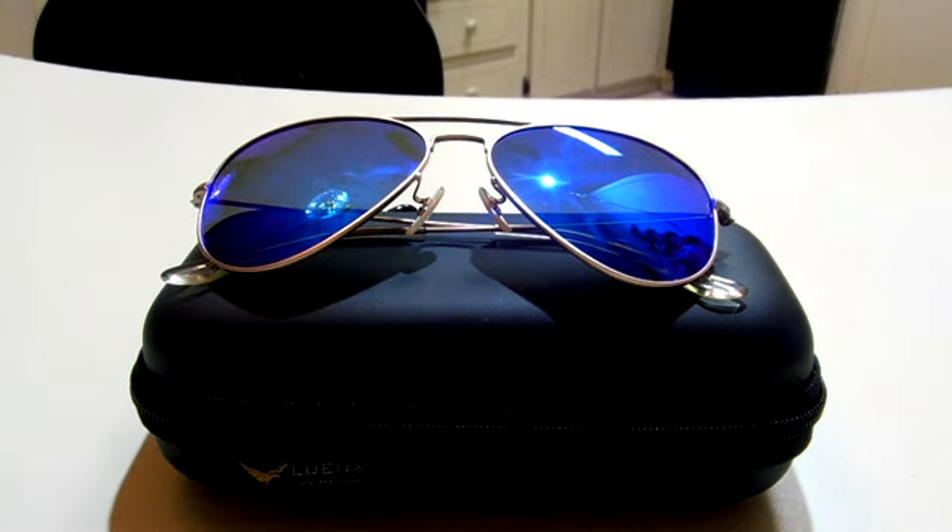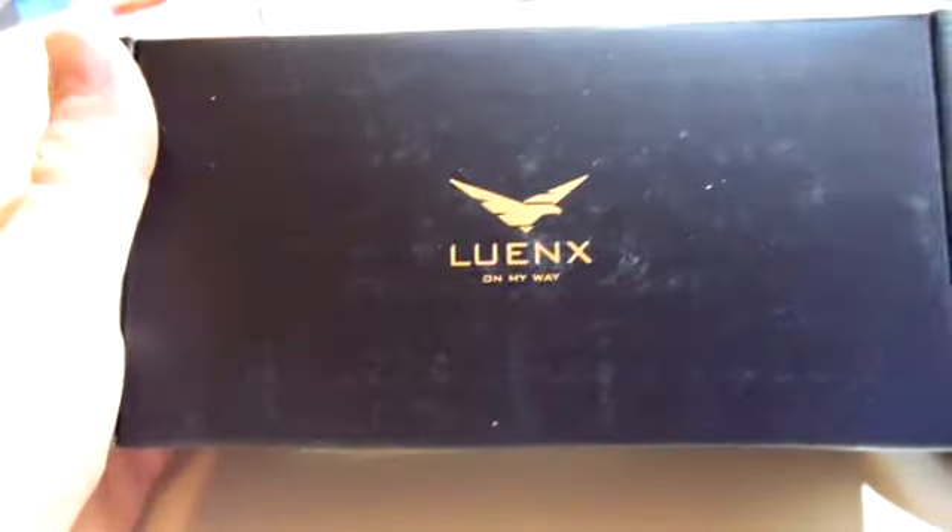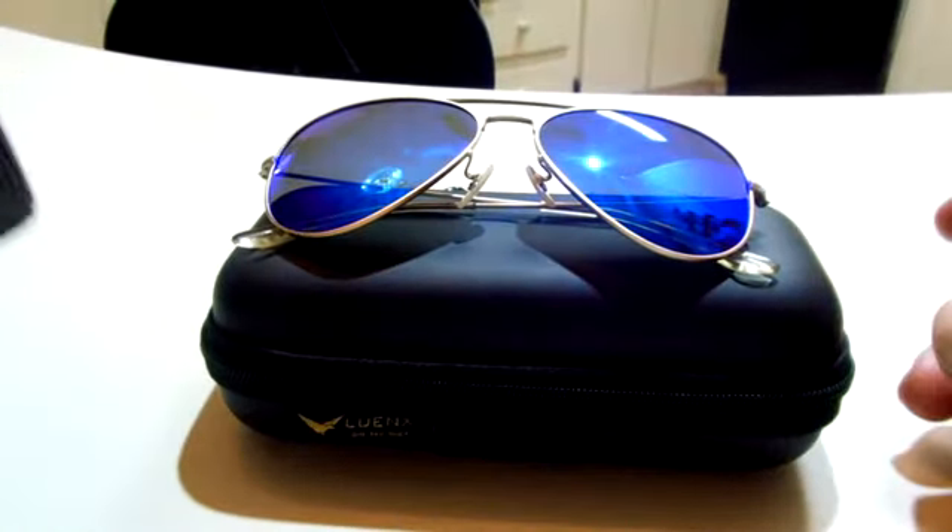But real quick — when you get your sunglasses in the mail, they actually come in a box, in a case. This here is that box, and then you have the case, and then your glasses are on the inside.